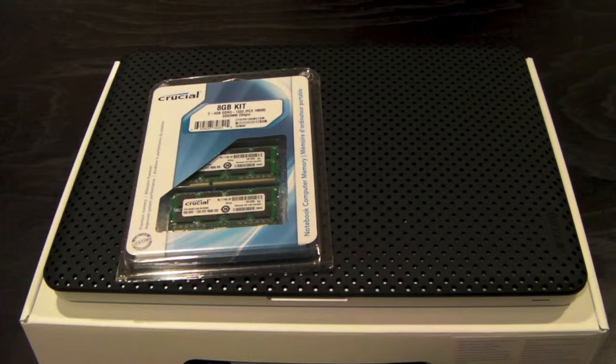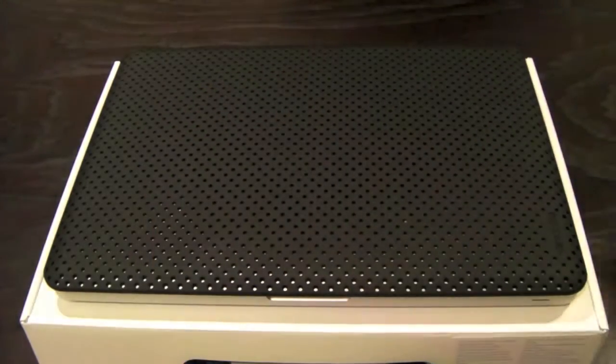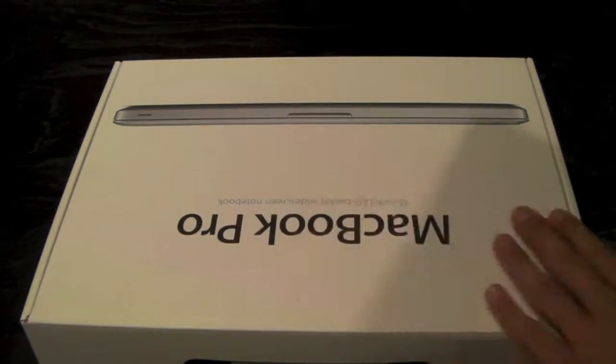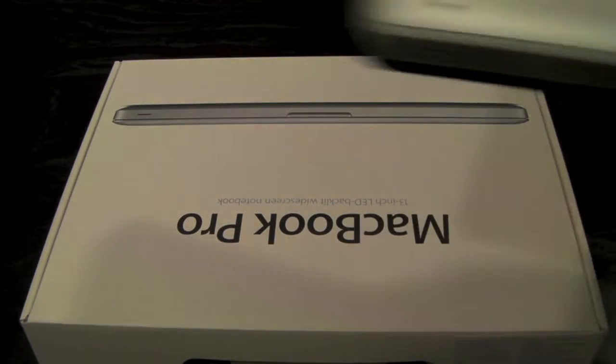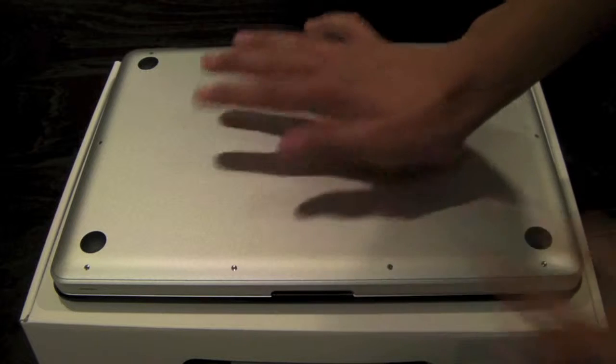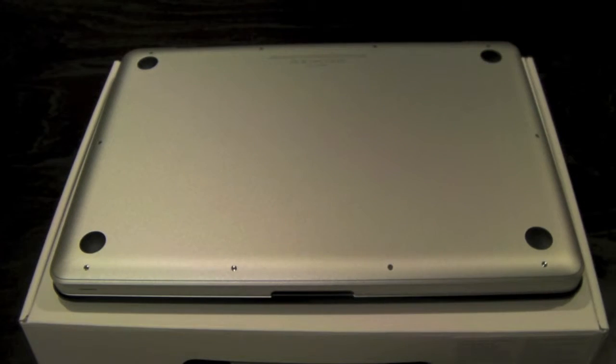Make sure that everything is off and your MacBook is completely shut down. Flip it over and make sure it's on a flat surface — I'm using the box. You just want to touch the case and make sure you're statically discharged, that way you don't shock anything.